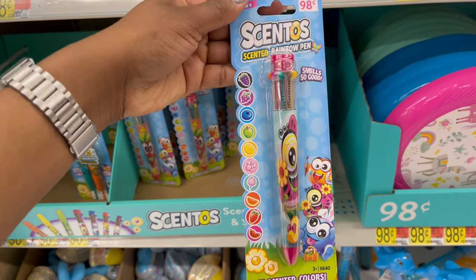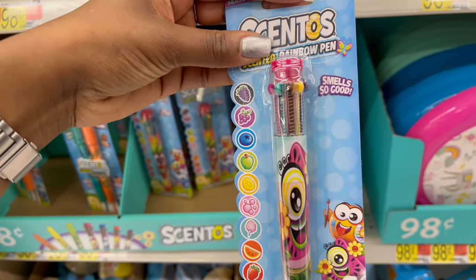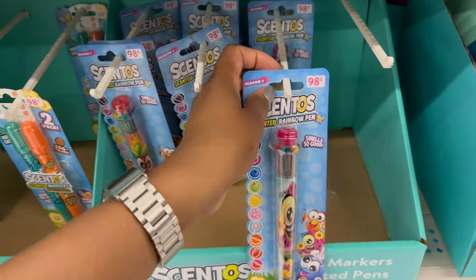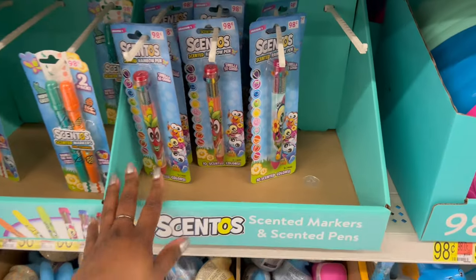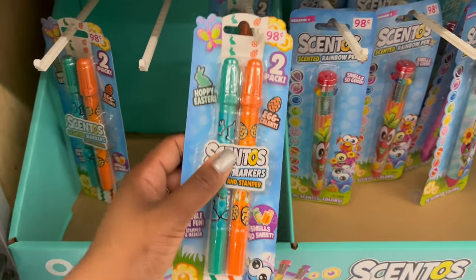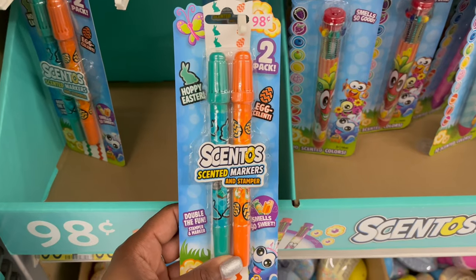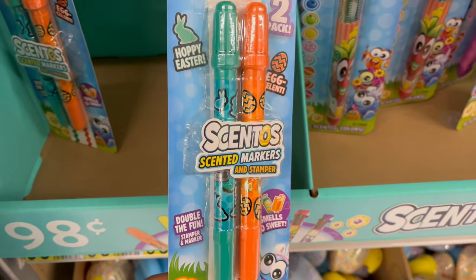Down below for 98 cents they have a rainbow pen — it smells good and you get ten colors. As a kid I always tried to push all of them down at once and I don't think you ever could. They also have a scented marker with a little bunny and egg pattern.